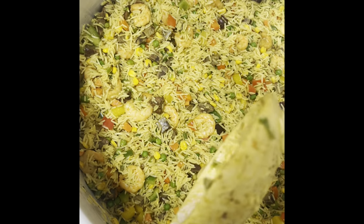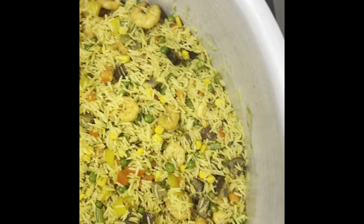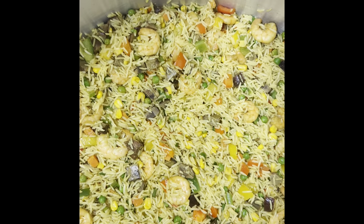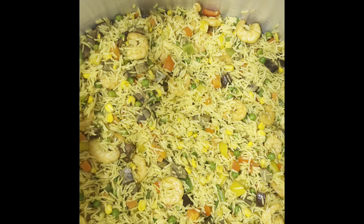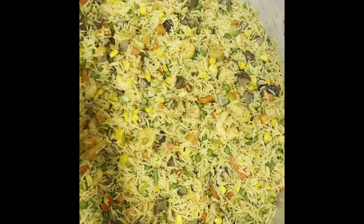Just bring your plates — this is very delicious, delicious, delicious! Loaded and packed. Give it a try. Thank you so much, see you in my next video, bye!